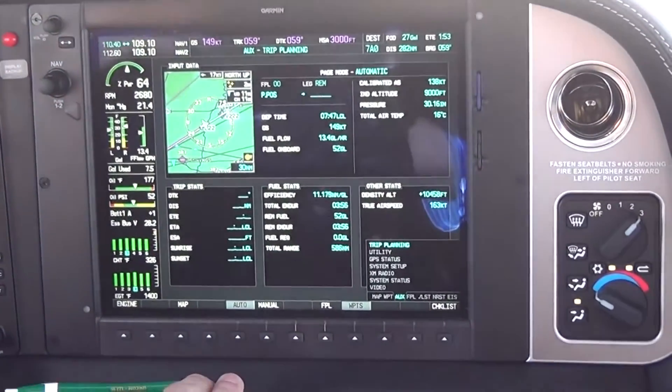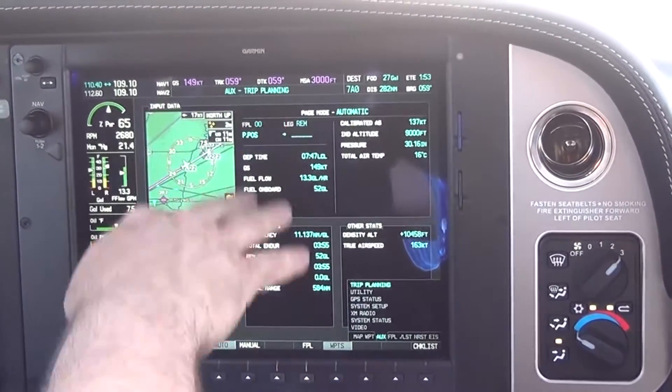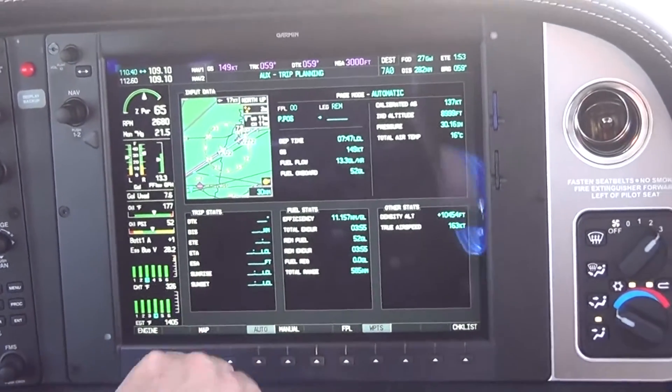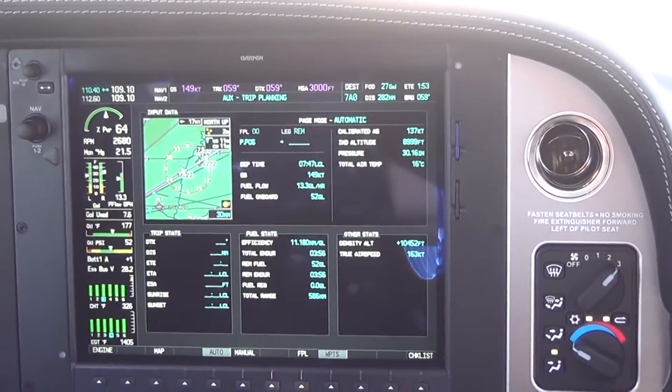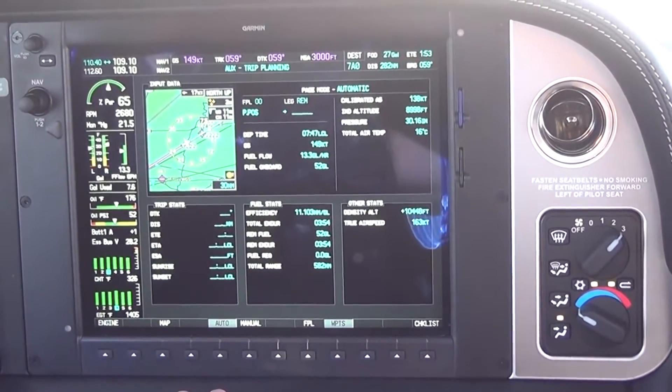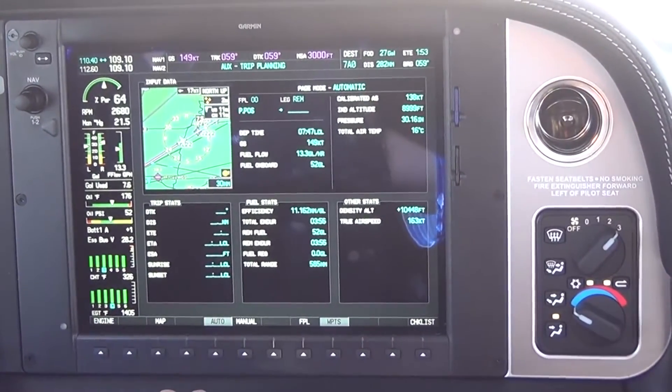We're going to move down to the auxiliary page. All your trip information is here — total endurance, fuel remaining, and remaining endurance: 3 hours 55 minutes. Fuel required and total range: 583.